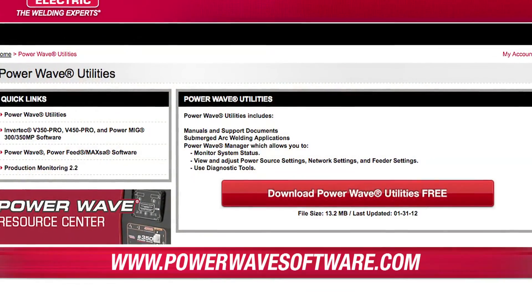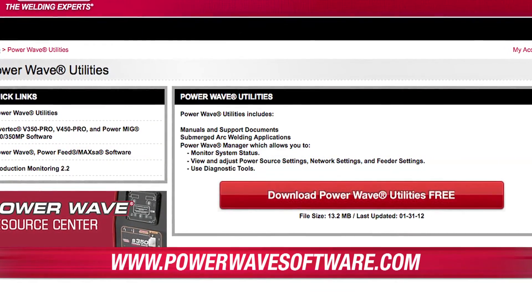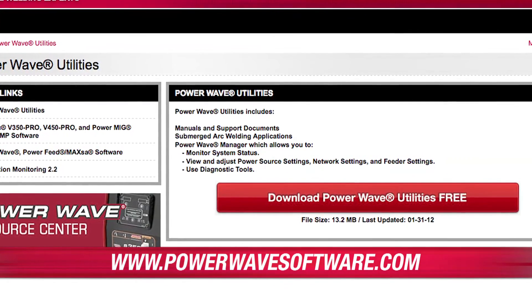Before we start working with the power supply, we need to get PowerWave Manager from PowerWaveSoftware.com. By going to that website and clicking on the PowerWave Utilities tab, you can download the free software bundle. Once you've downloaded the software bundle, connect your computer to the power supply utilizing an Ethernet cable.